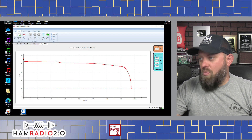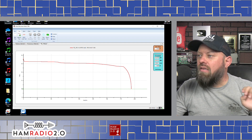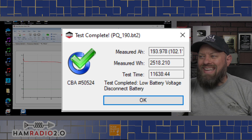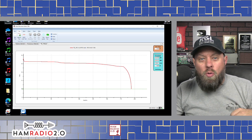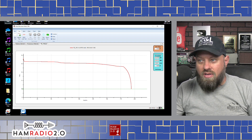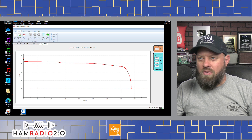Anyway, the results of the test are very positive. This is the 190 amp hour Power Queen battery — you can find the links below. It comes in at a rating of 193.978 amp hours, which is 102% efficiency. It also comes in at 2518.2 watt hours, and the total test time was 11,638 minutes.